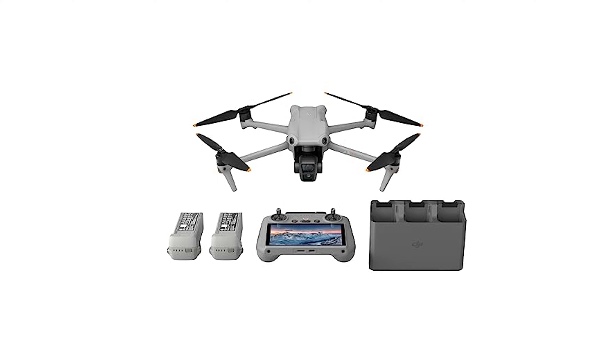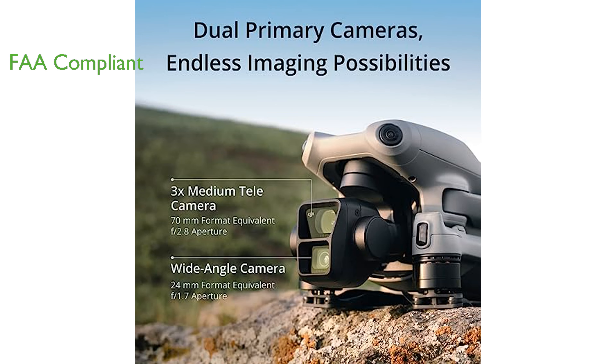The DJI Air 3 Combo is a game-changer in aerial photography, boasting dual cameras that are perfect for capturing breathtaking immersive shots. This drone is compliant with FAA Remote ID rules, enhancing its safety features and making it worry-free for users. Its omnidirectional obstacle sensing feature provides comprehensive protection, especially in challenging environments.